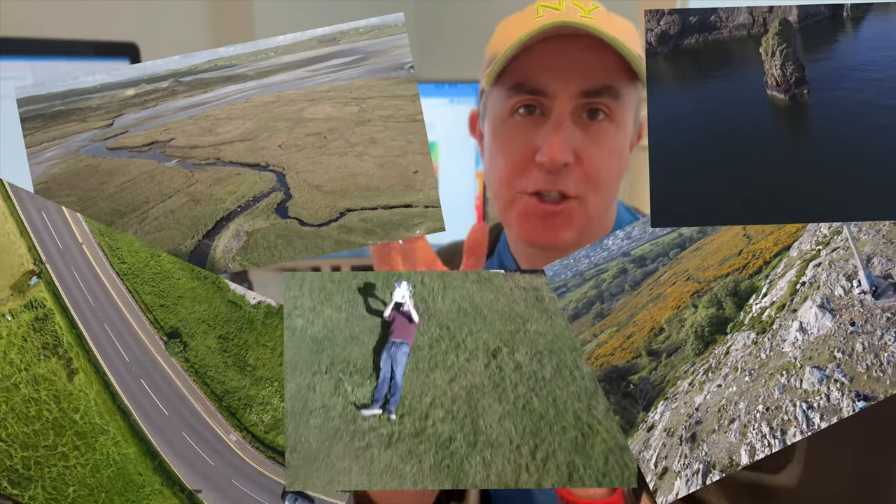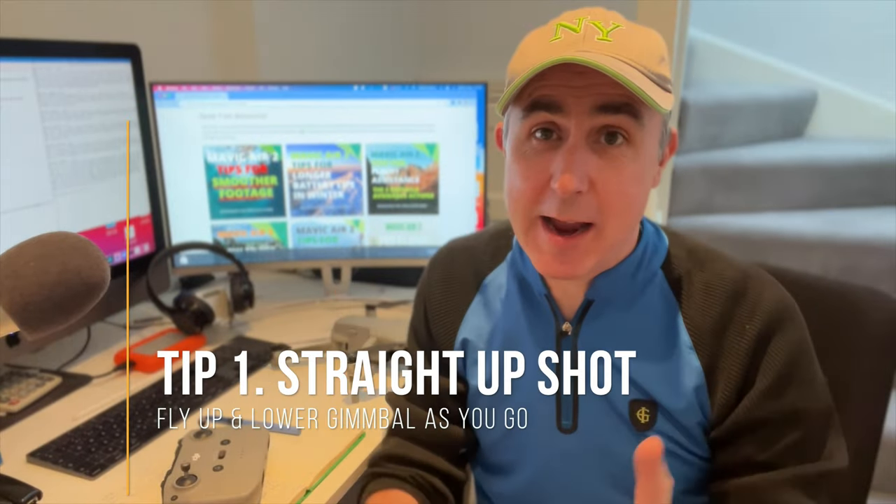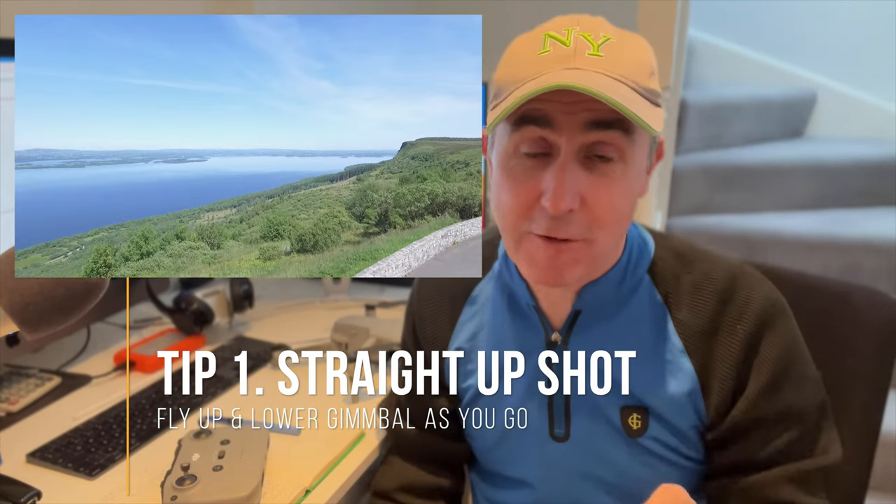Every time you go out with your drone you can get five really simple shots each time. Easy to perfect. Here we go. First tip, super simple. You're gonna get it anyway because you've got to raise your drone when you start flying.